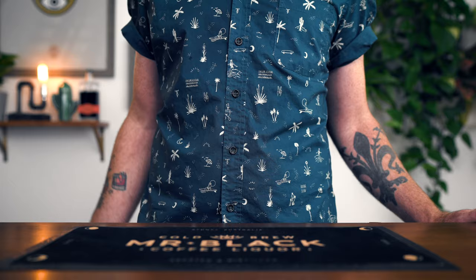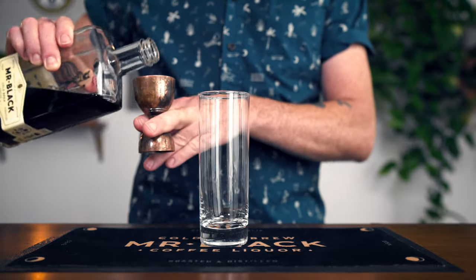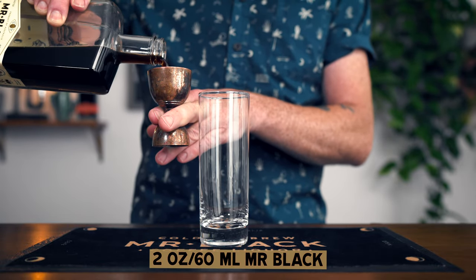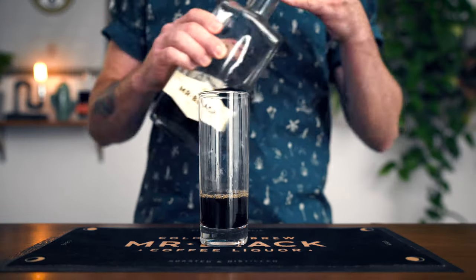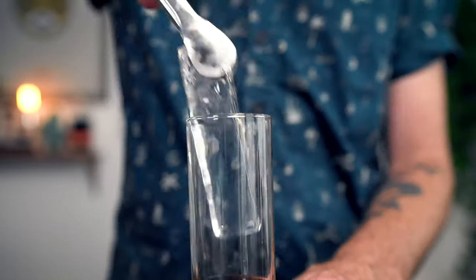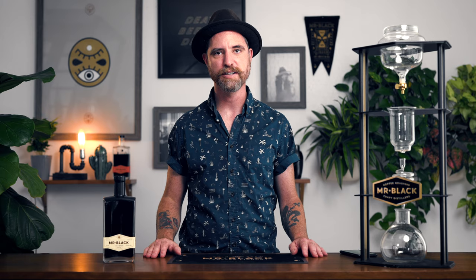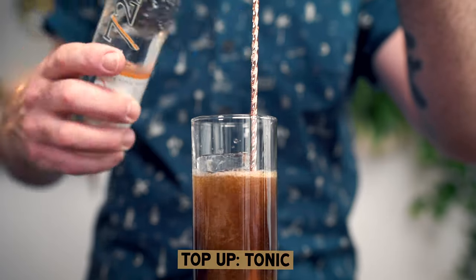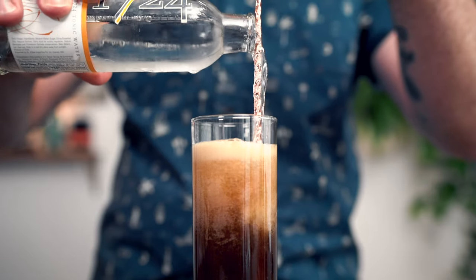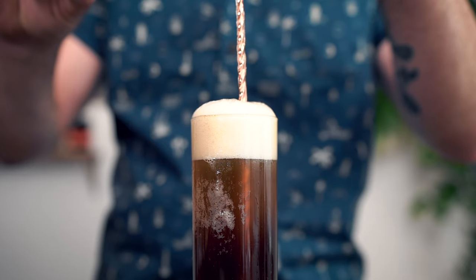Here's another super easy one for you, and it starts out the same way as our spiked iced coffee. We'll take a Collins glass and add two ounces of Mr. Black Cold Brew liqueur. Once we've added our ice, we're going to top it off this time with tonic water. Now I know what you're thinking — that it's really bitter — but it actually isn't. It's quite refreshing, and espresso and tonic has been a staple in cafe culture for years. You'll want to make sure you add your tonic slowly so it incorporates well without too much fizz.